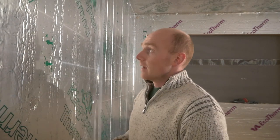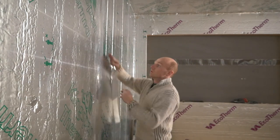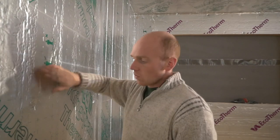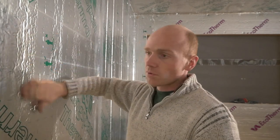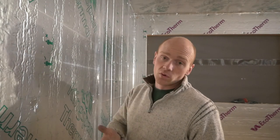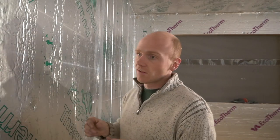This is called interstitial condensation and that's what causes rot and damp and all sorts of things. The easiest thing with foil boards like this is that it's a factory finish vapor barrier. Where you've got cuts and joins, or even where you've punctured it with the washers holding it up temporarily, I'm just putting a little bit of tape over there, and that just makes it one continuous vapor barrier — same with wall to ceiling and wall to floor — so that gives you your envelope.